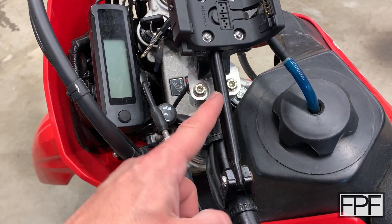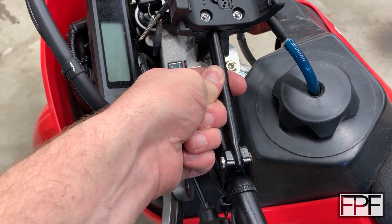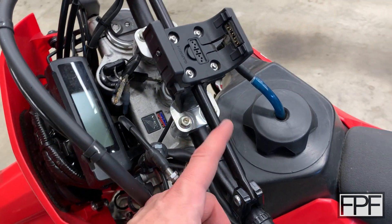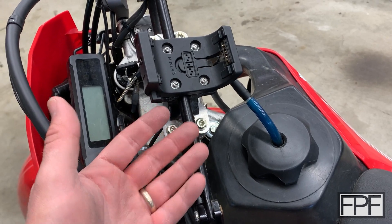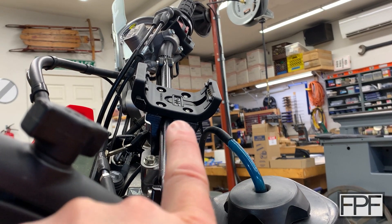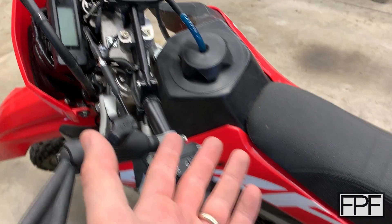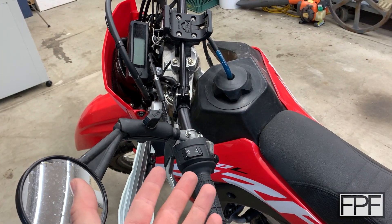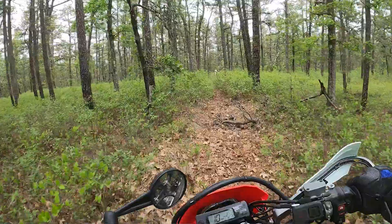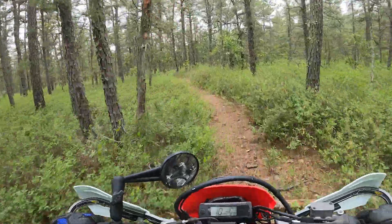We've got this stabilizer bar running across here, but it's not even as thick as my index finger — it's not going to give us a firm surface to clamp onto. Anything we try to clamp directly to that bar is just going to rotate. We also don't want to be any higher than this, because when you're on single track trails the bike is moving underneath you quite a bit, and you're often leaning forward, so you don't want to hit this and knock it off.